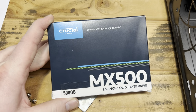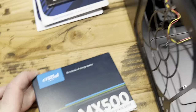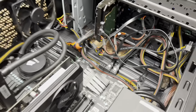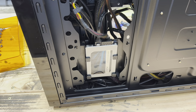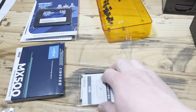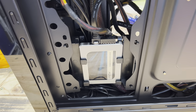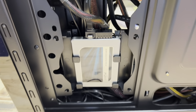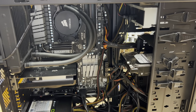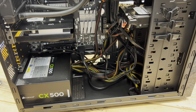Here is a 500GB MX500 drive — I thought it would be the best option here. We'll put that into the case, and interestingly enough it goes down there on the other side. There's the SSD in its new home. It's one of the thinner ones so it has a little bit of play in there. They give you an adapter for that, but I'm not too concerned — it's not going to hurt it.